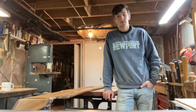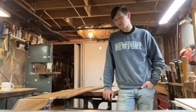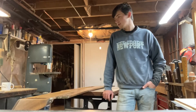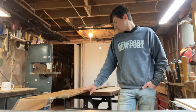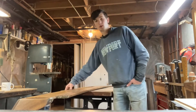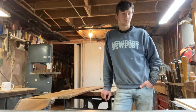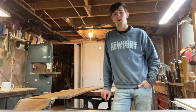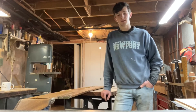Hey, welcome back to another episode of Restoring Aquinnah. We're down in the shop today, and actually tonight it's like 8 o'clock, and I'm working on the cockpit combings, which I have right here. I kind of noticed that last spring was about doing everything to get the boat into the water, and then this round of restoration and work is about doing everything correctly.